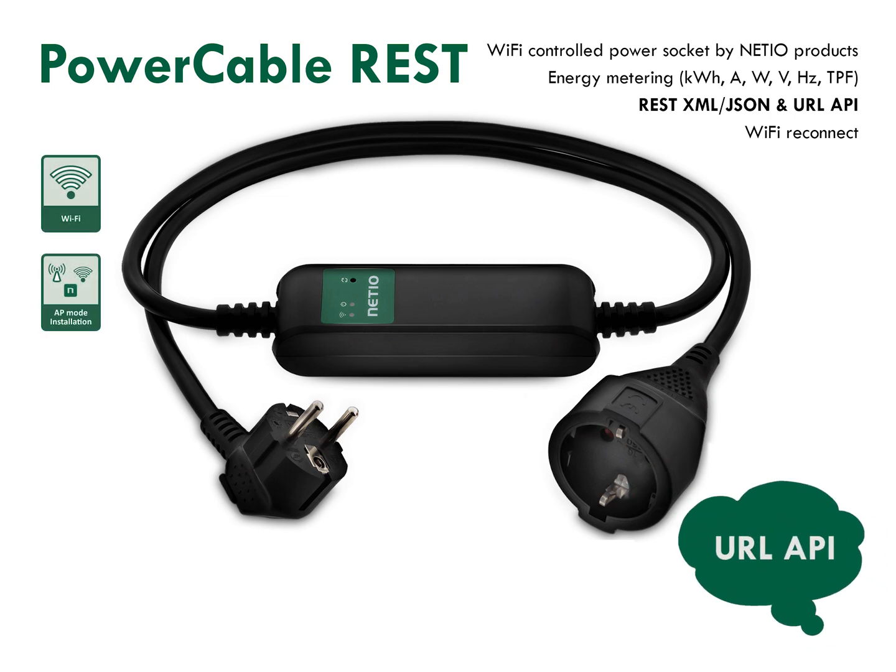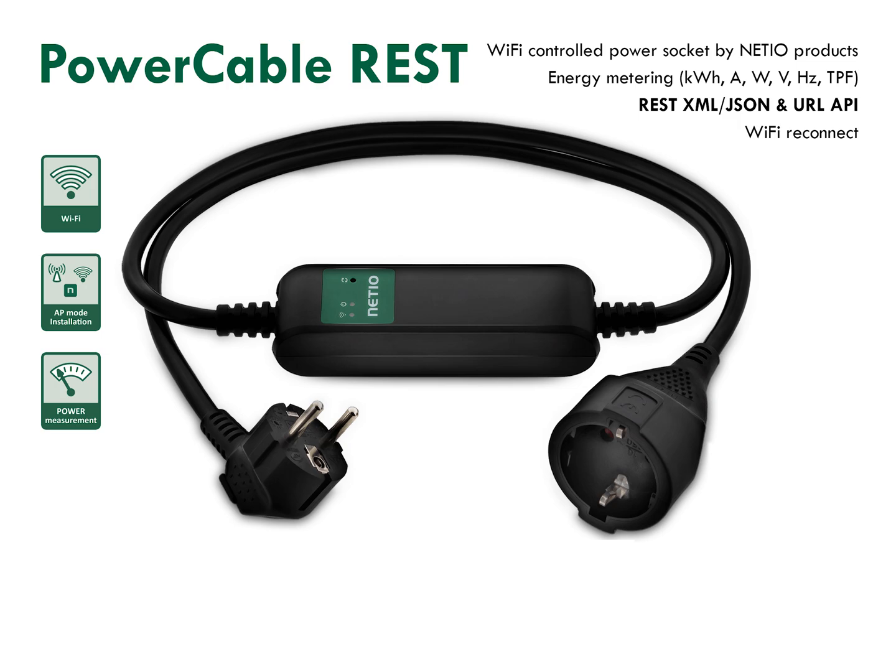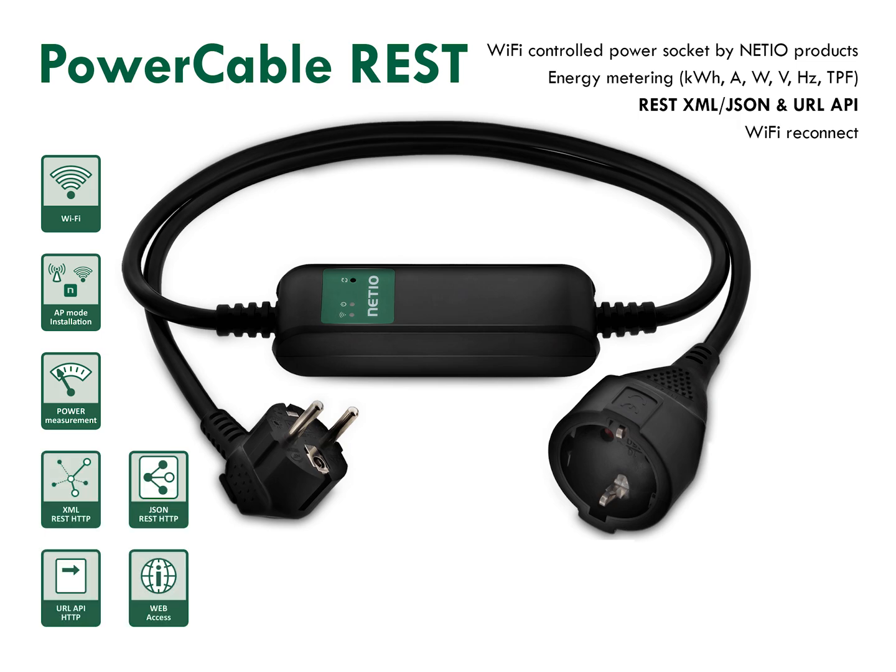URL API can be easily called from various devices such as an IP telephone, a Wi-Fi switch button on the wall, or a smart home controller. You don't need cloud or internet connectivity. Open API is one of the unique Netio features.